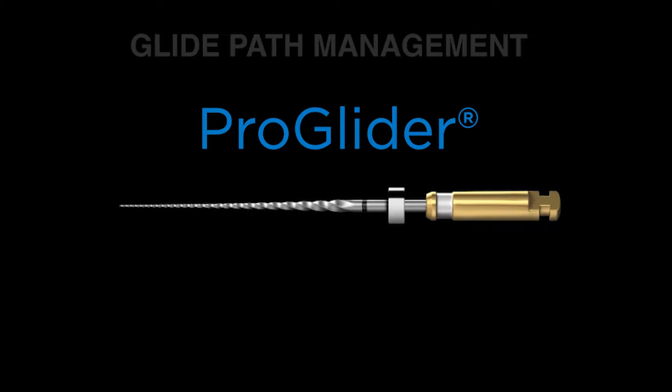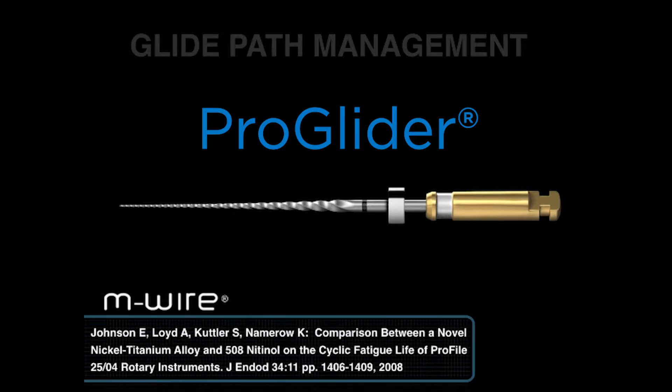The ProGlider was conceived in 2004 and it launched 10 years later. If you look carefully at the active portion, you can see that it's not a fixed tapered file — you can notice that it is a progressively increasing tapered file. It's made out of MWire technology. Before the file is actually produced or machined, it is heat treated, heated up to a proprietary temperature, then allowed to cool down, and then the file is produced.